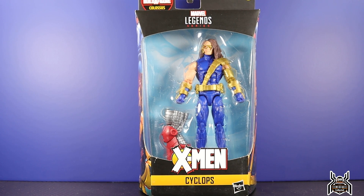Hey guys, MCU Clutch here with another figure review. Next up is the Hasbro Marvel Legends series X-Men Age of Apocalypse Wave 2 Colossus build-a-figure. Here we have Cyclops.